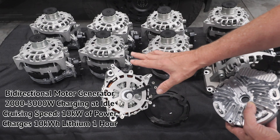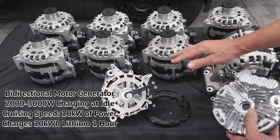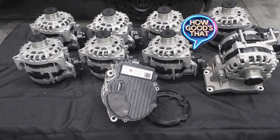A normal 48-volt alternator with a wake speed controller — you're lucky if you get 300–400 watts out at idle. Out of this, we'll get two to three thousand watts comfortably at idle because of this enhanced feature. These are all going off to the USA — I've got to say, how good's that!